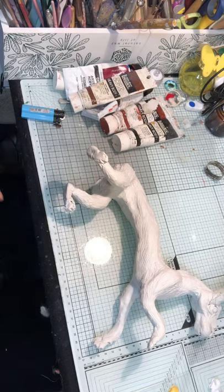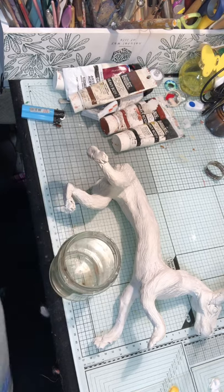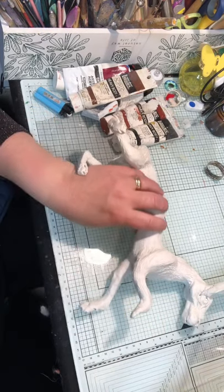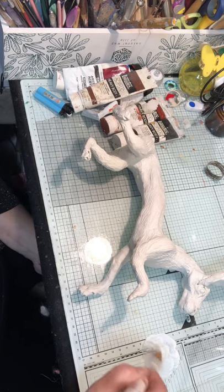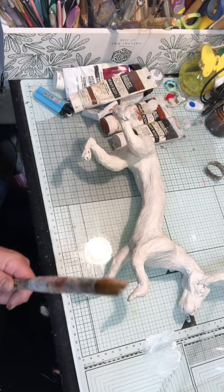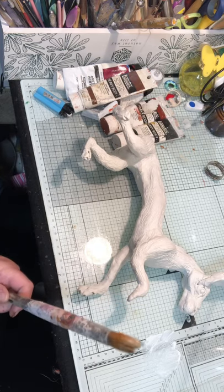So, just getting prepped — I'll fill up my glass with some nice clean water. And I add some water to an acrylic block.